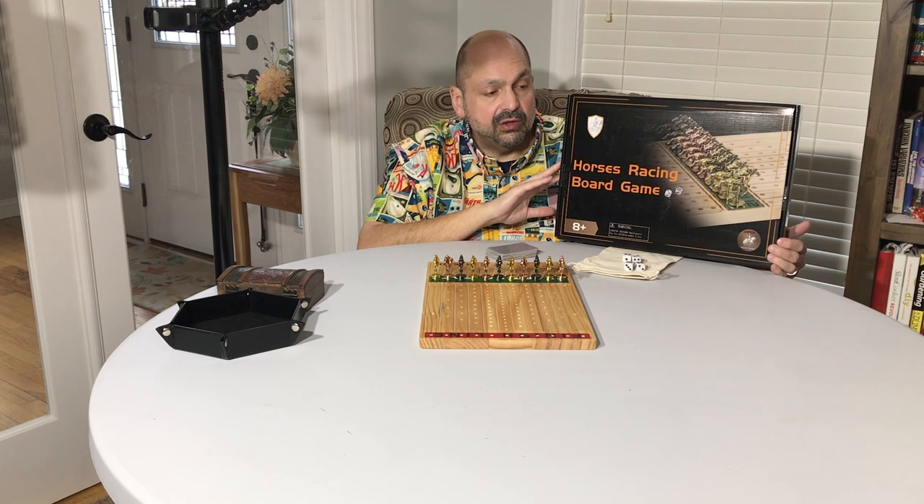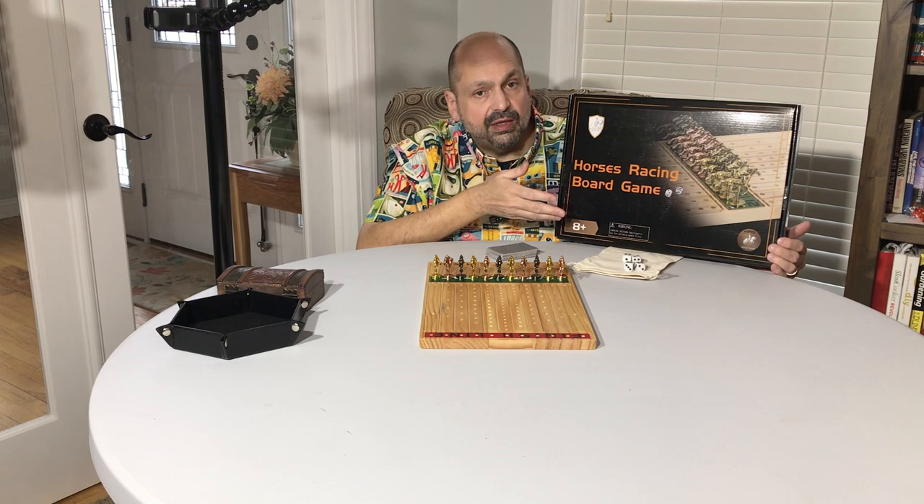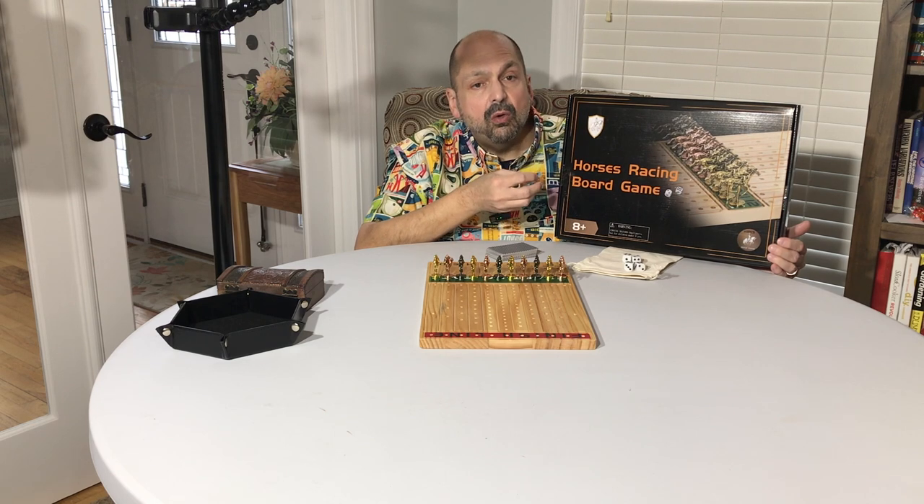The box itself is nothing special — it's just corrugated cardboard — but it does have a nice color photo on the front and back letting you know what's inside.